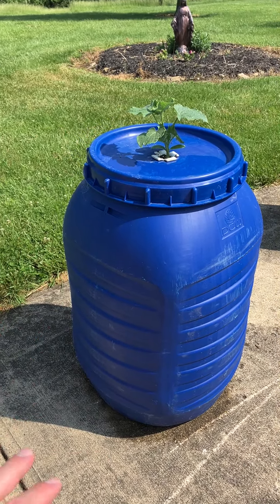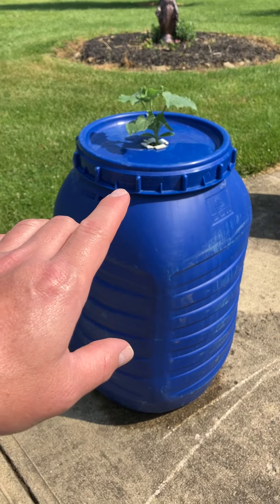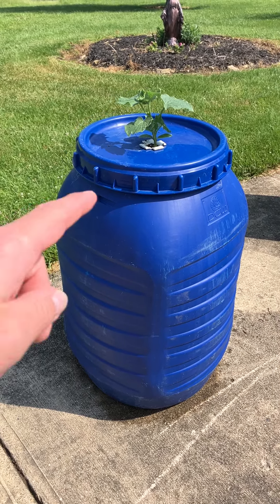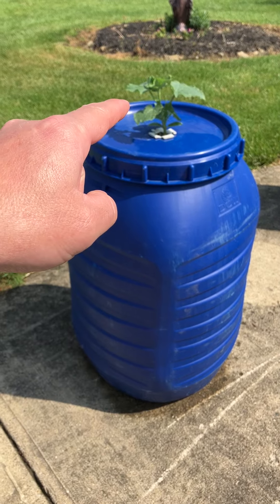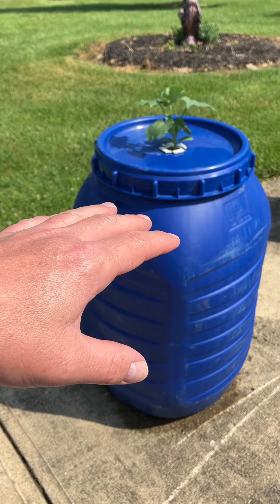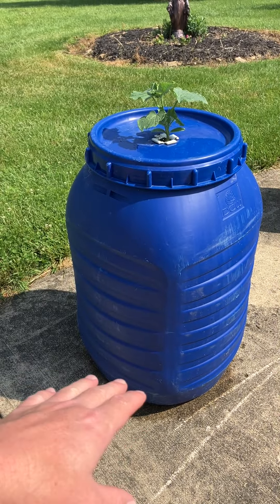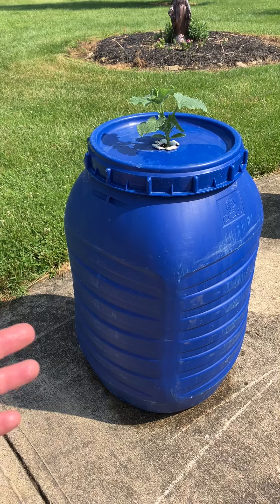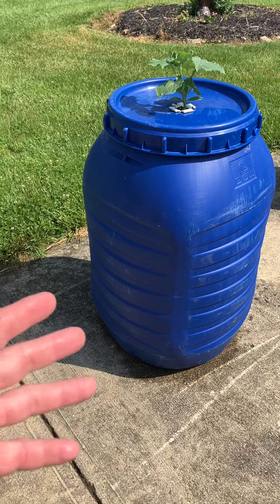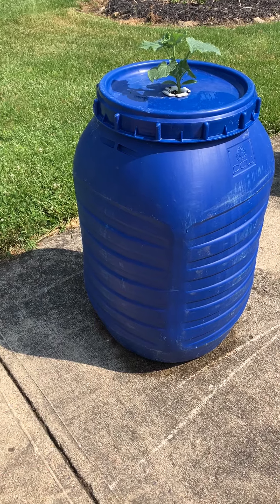I can't find anybody else that's doing it either. So I'm assuming that a tomato won't do well in a barrel setup like this, but I can't think why. Would a tomato not grow roots deep enough to use up that barrel? Or does a tomato plant need more hydroponic solution in a growing season? Tomato is a very thirsty plant, but so is a cucumber plant, so I can't figure out exactly why it won't work.